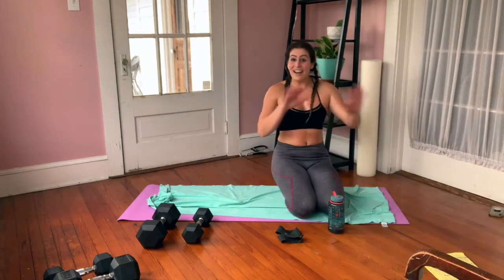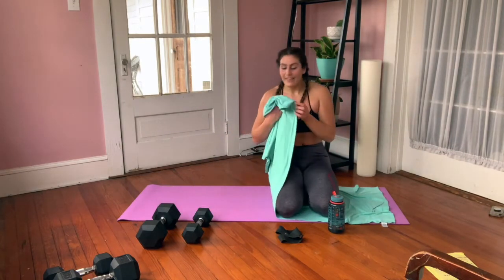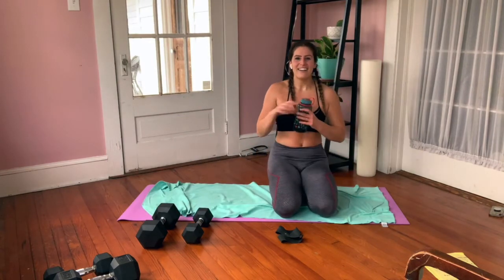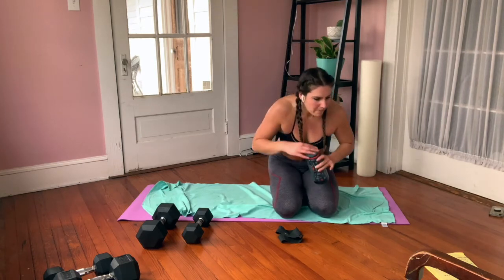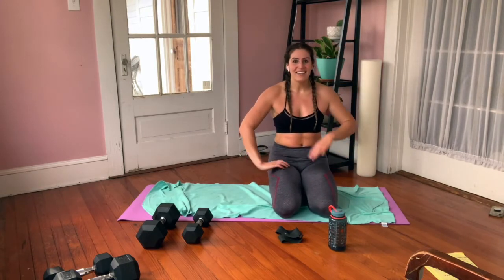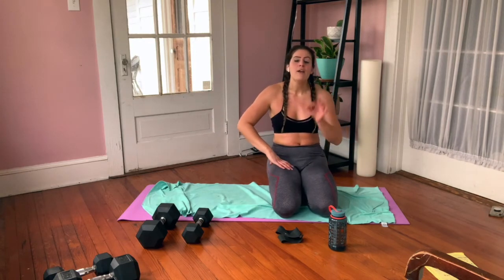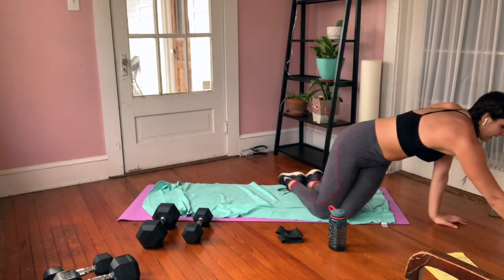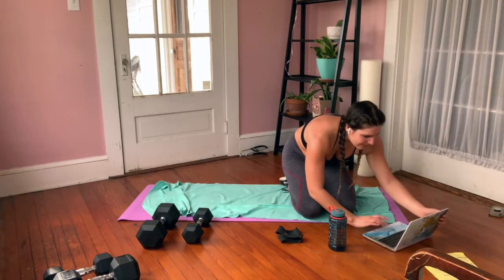Do not lay down yet — your heart is probably going fast. Go ahead and catch your breath. Got some water — oh man. You did it! 10-minute AMRAP, we're done with the workout. Cool down: if you have to go, please make sure you stretch. Otherwise, hang with me. You're doing great — bring your legs out, have a seat, legs out in front of you.